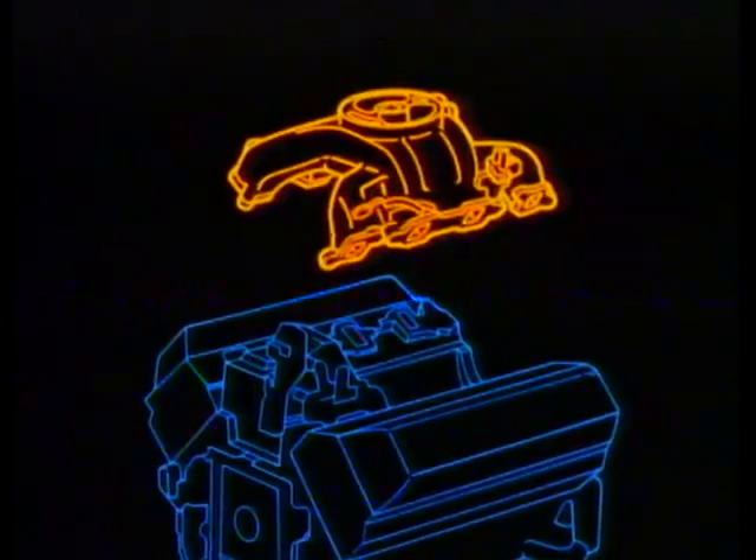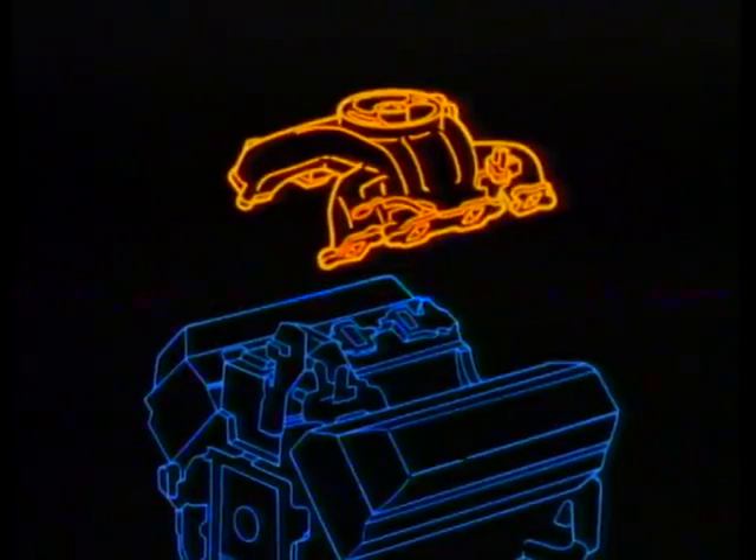A combination intake manifold and crossover is used on the 6.2. It is a spider air plenum type, which allows it to be completely separated from the coolant system. This permits removing the intake manifold without disturbing the coolant system — removal and installation is pretty straightforward without any special instructions.